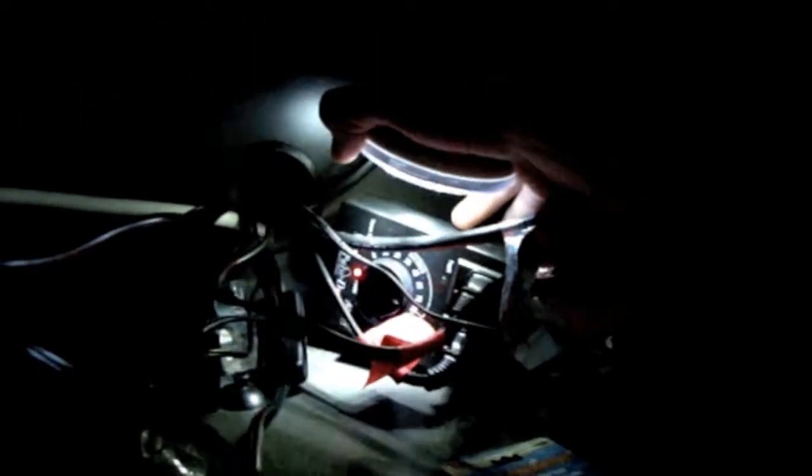Over here I got my JBJ Ocean Pulse Duo Wave Maker, which I have set to every 90 seconds to switch between two Coralia Nanos — I think 425 gallons per hour.